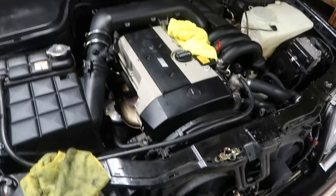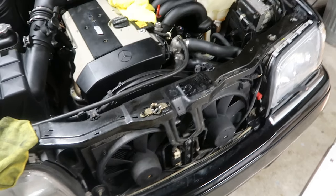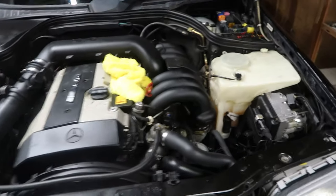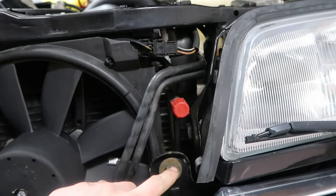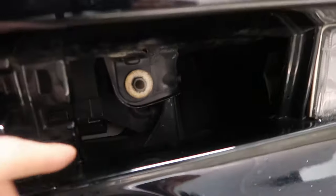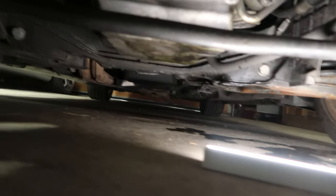Let's get into the job I came here to do — trying to get the bumper off. Got the little grille piece out. The four bolts I was talking about: there's one up here, one up here, one right there, and the same thing mirrored on the other side.